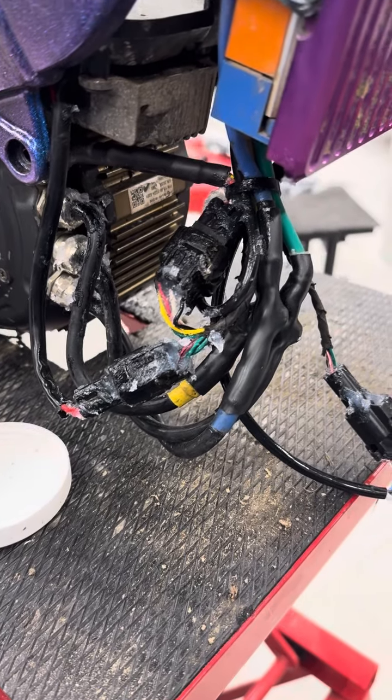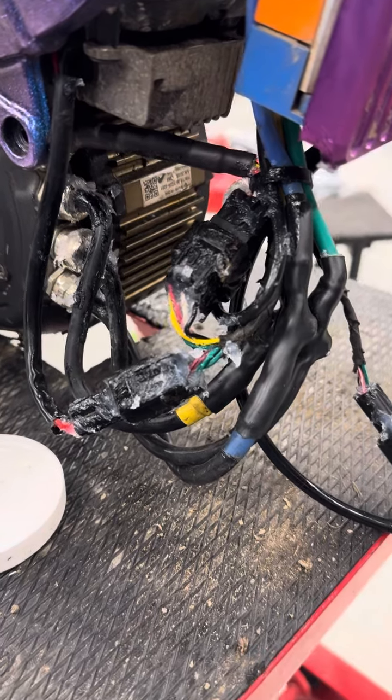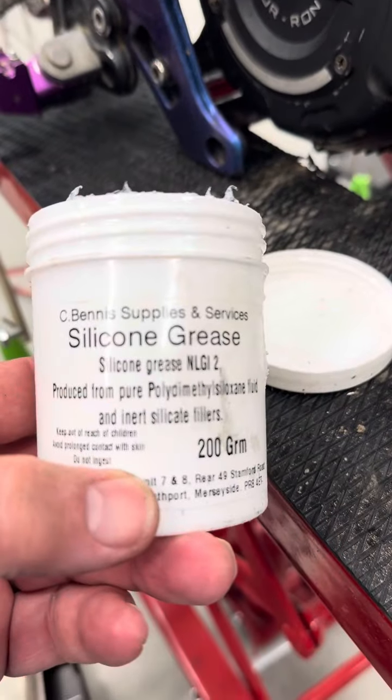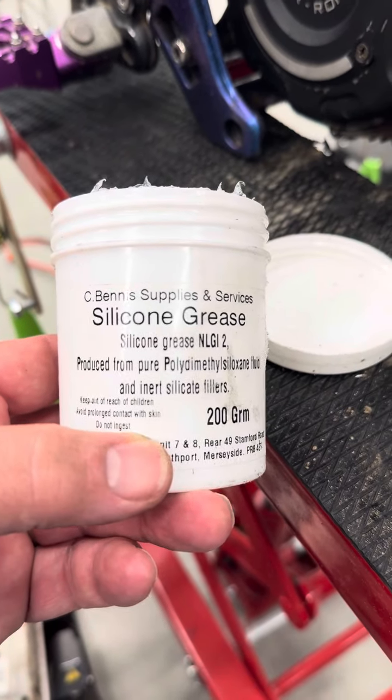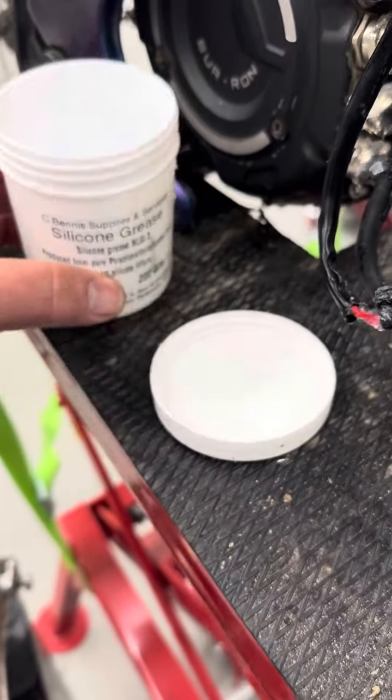This came to us from a customer with a controller hanging off in quite a bad way — we've had to change the loom. Anyway, for waterproofing, we use this stuff called silicone grease. The proper word for it is actually dielectric grease, which basically means it doesn't conduct electricity, but it's a great waterproofing agent.